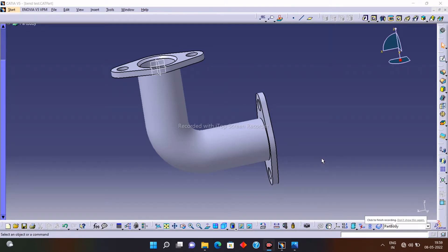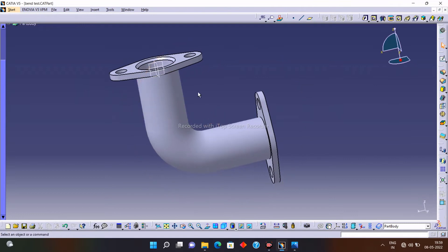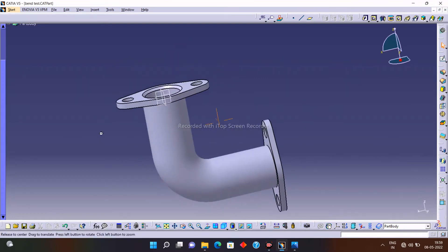Welcome to my YouTube channel. Today in this video I will show you how to design the elbow. We will design this elbow in this video, so without wasting more time let's start.